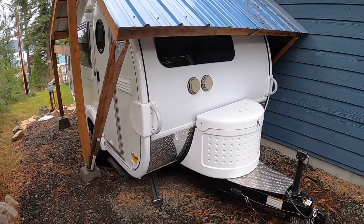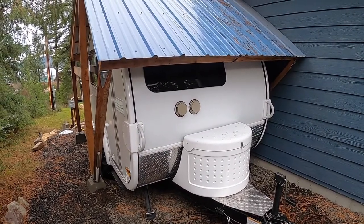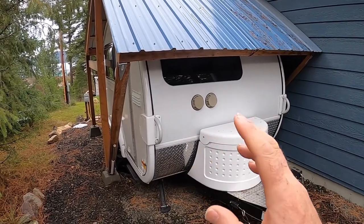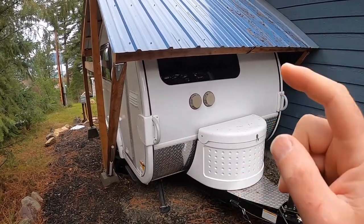We're going to go inside. I'm going to show you what's motivating this change and we'll show you how it's going to happen. My wife wants her kitchen cabinet back.